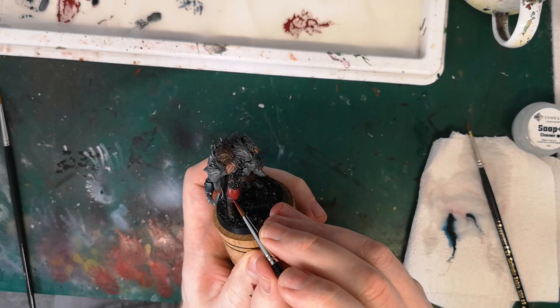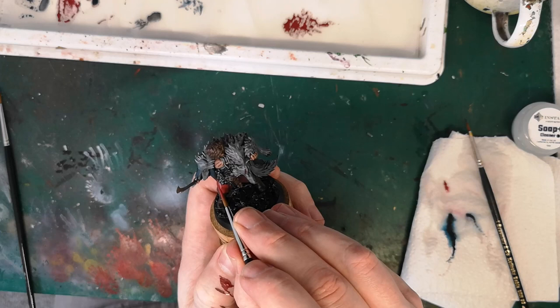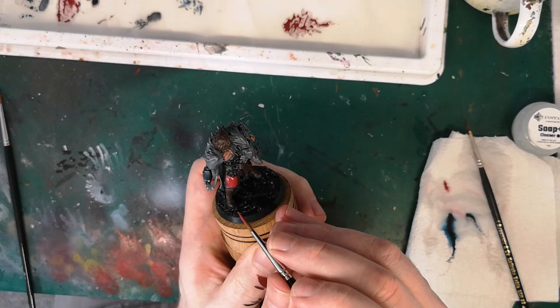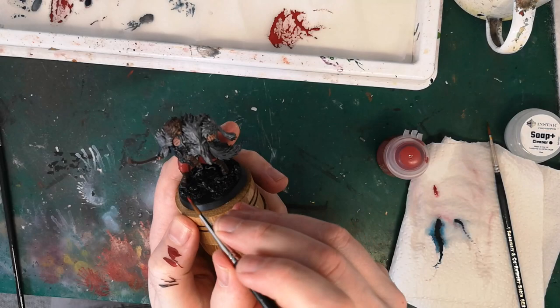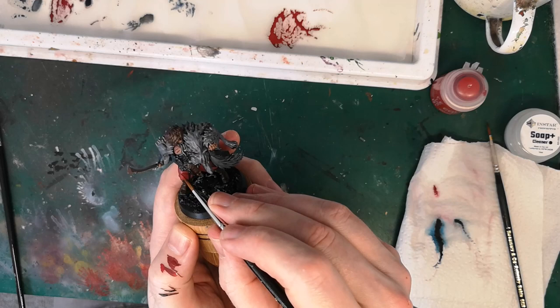I'm working into the red again and this time I've added a bit of Mephiston red into the original corn red, just to help brighten it up. I'll eventually paint with pure Mephiston red, then I'll add in some Fire Dragon Bright, and then I'll use pure Fire Dragon Bright for the highlights.